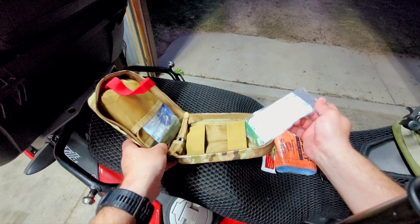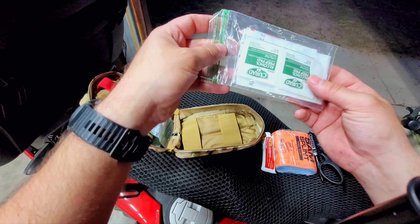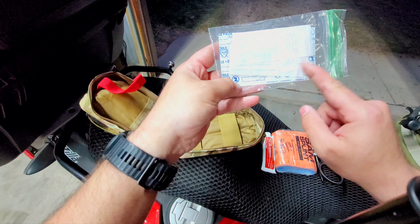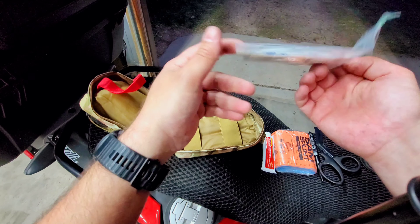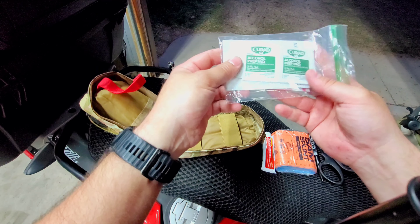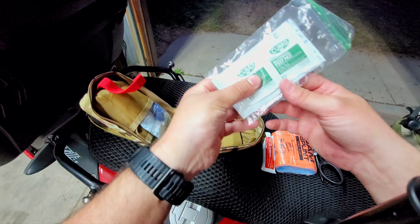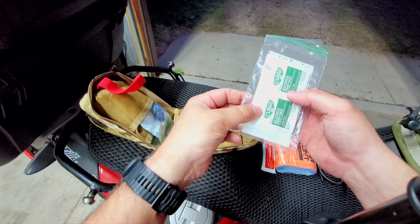Next are just the basic supplies that pretty much everybody already has in their house — and that's where these came from. Alcohol pads, and then we have some assorted regular band-aids. This is probably what you'll use most of the time, for little scrapes and cuts. It's an easy one to replenish, and there's really no reason to buy a kit with all this stuff if you already have it at home.